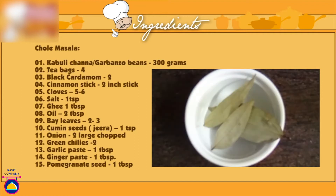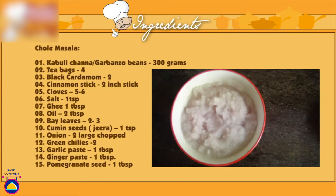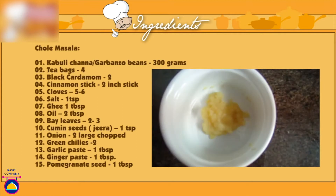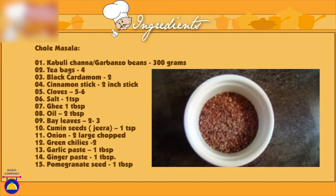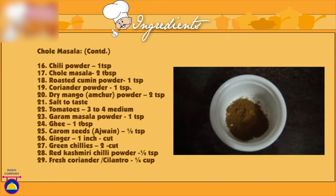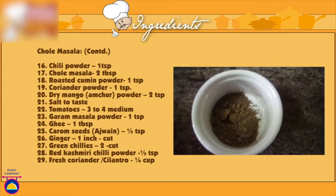Oil 2 tablespoon, bay leaves 2-3, cumin seeds 1 teaspoon, onion 2 large ground into a fine paste, 2 green chillies finely chopped, garlic paste 1 tablespoon, ginger paste 1 tablespoon, pomegranate seed 1 tablespoon coarsely ground, chilli powder 1 teaspoon, chole masala 2 tablespoon, roasted cumin seed 1 teaspoon, coriander powder 1 teaspoon, dry mango powder 2 teaspoon.